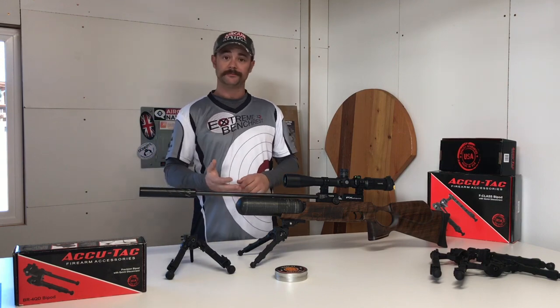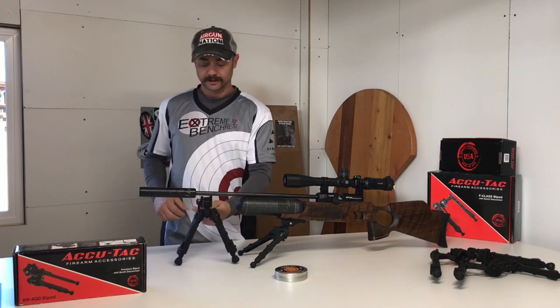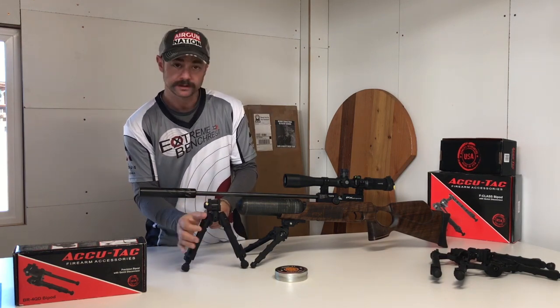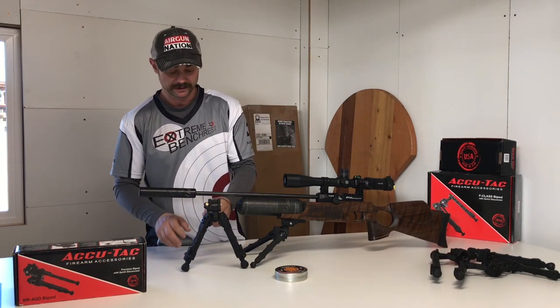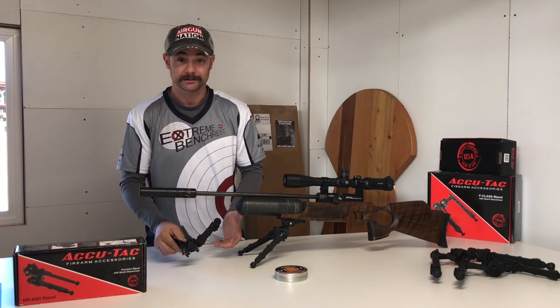Alright, so let's start with the BR4 QD. Starting from the top down, this is the new one. The quick release lever is the same — not much has changed there at all. What has changed is almost everything else.